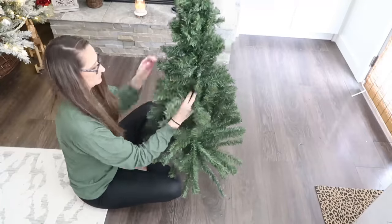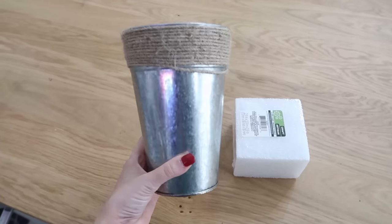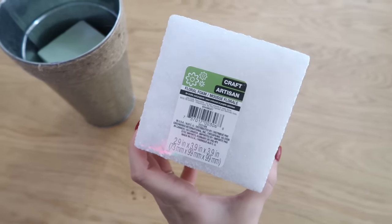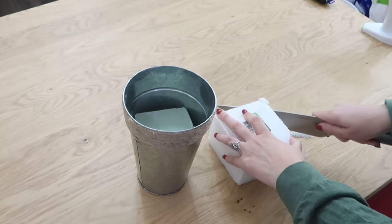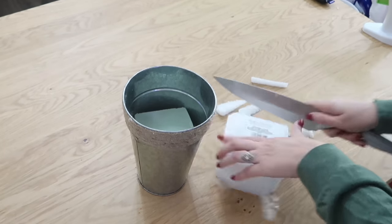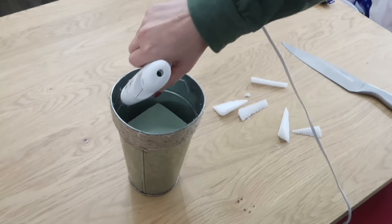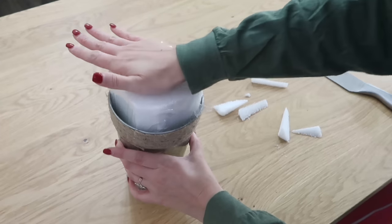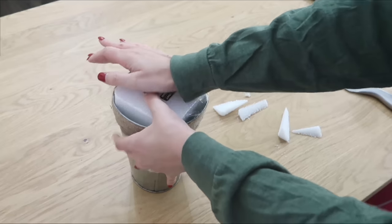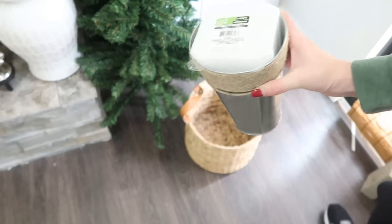After you get them wired together, we need to do some fluffing to make sure our tree looks nice and full, so just fluff all those branches out. Now we're going to make the base of the tree. This is a galvanized bucket from Dollar Tree. I grabbed that along with some styrofoam and we're going to fill our bucket with the styrofoam to create a base, because obviously our original bases are not going to work with this tree. Just cut off the corners of your square styrofoam.